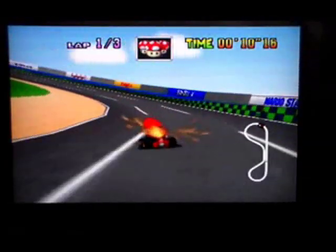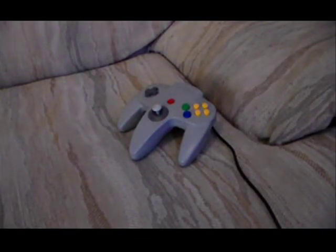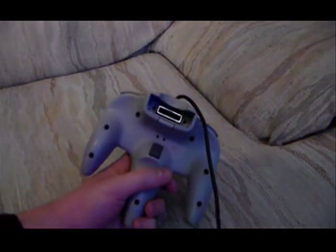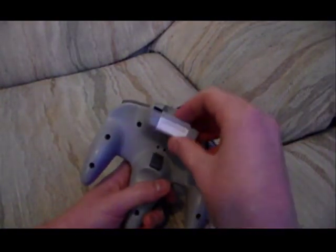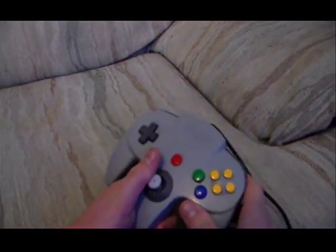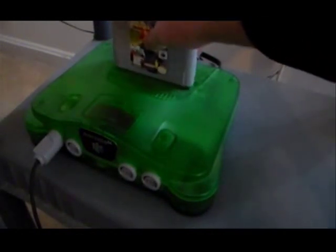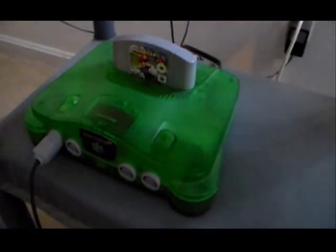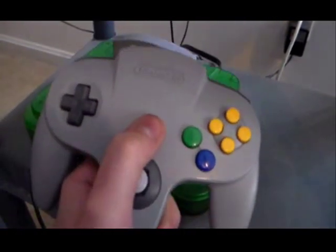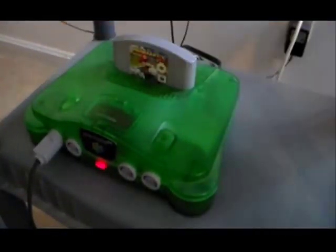Now with that out of the way, let's check out the controller pack menu. First, you take the controller pack and slide it into the back of your Nintendo 64 controller. Then, you place your game into the N64. Hold Start on your controller and turn on the power.